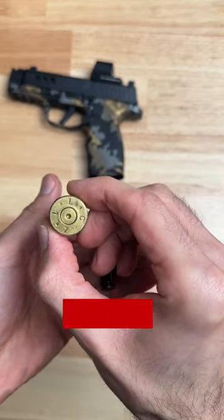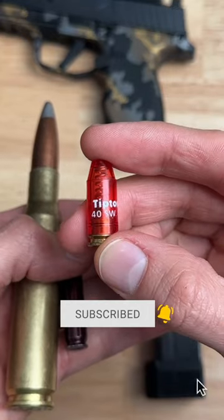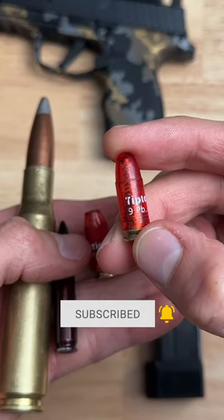Snap caps and dummy rounds are just fake ammo. They are normally made from plastic or metal and they come in different calibers. They can help with multiple types of training.